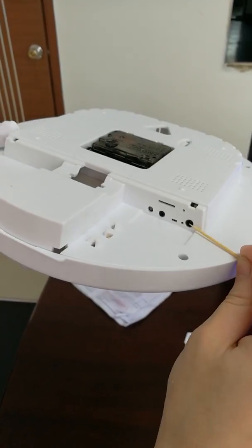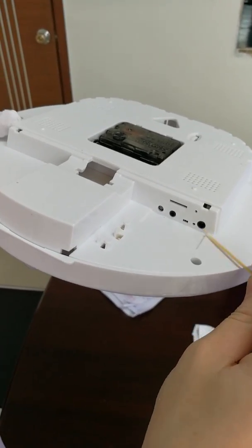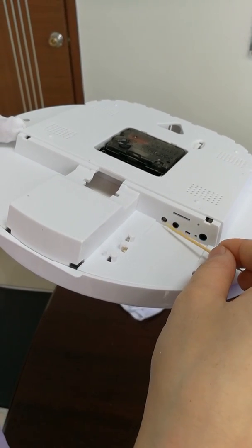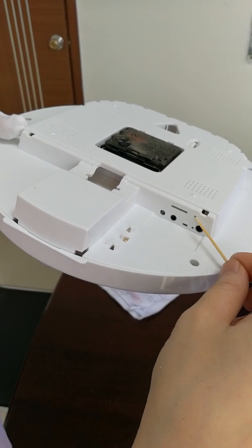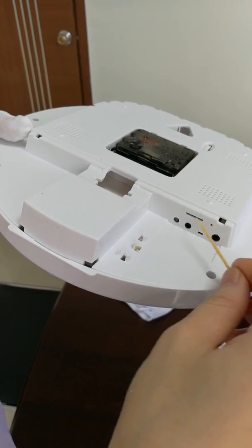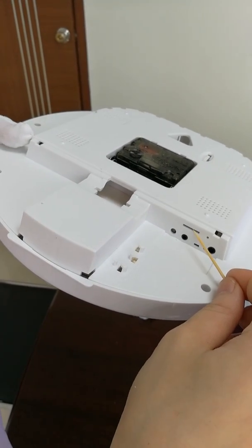Here is the DC volt port. Here is the video output. Here is the indicator light. This small hole is reset. Here is the SD card slot.